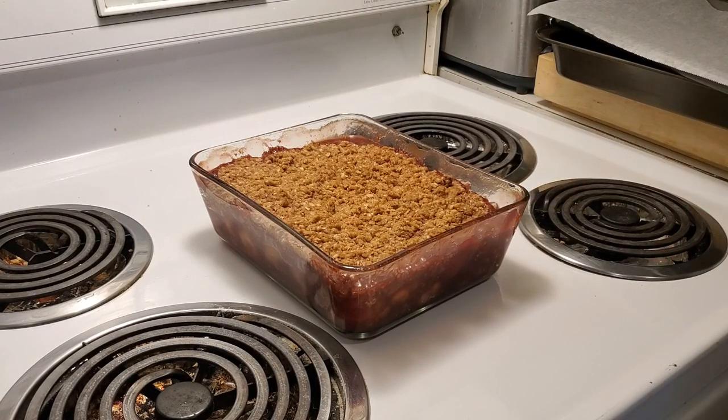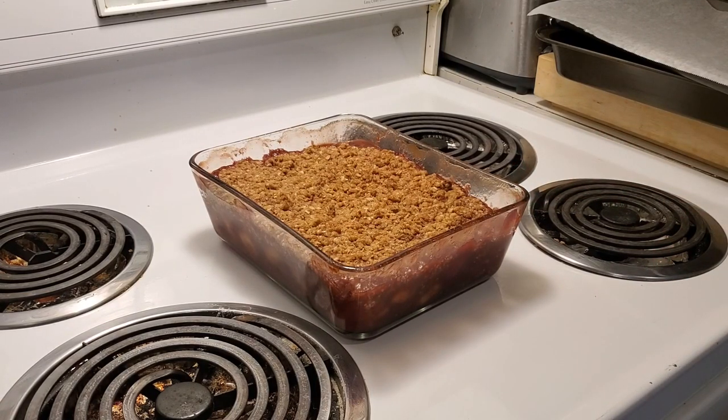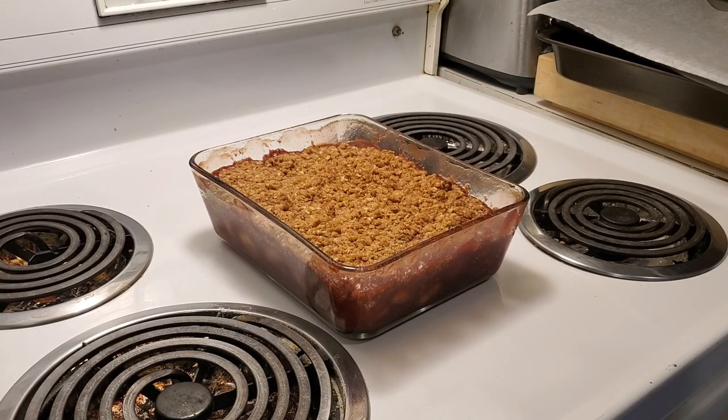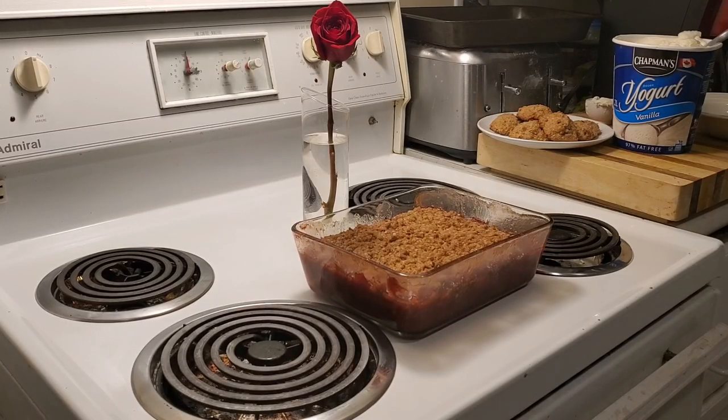Hey guys, impromptu video — take a look at this. I had some of the crumble left, so we're gonna make some oatmeal cookies in a flash, adding just one or two things.